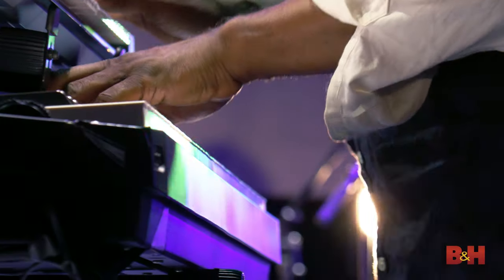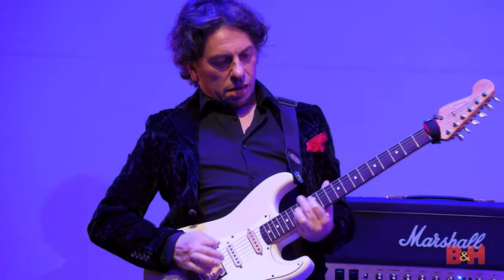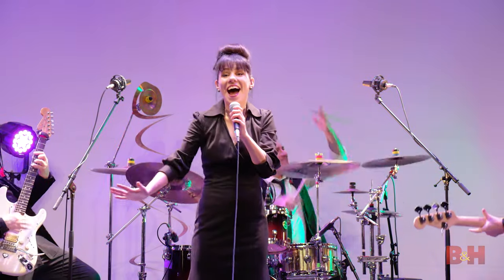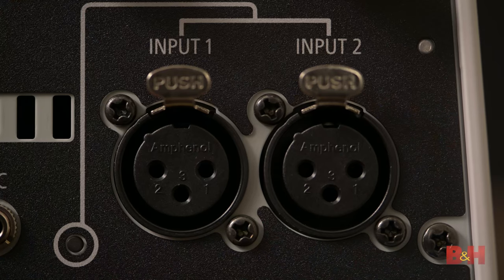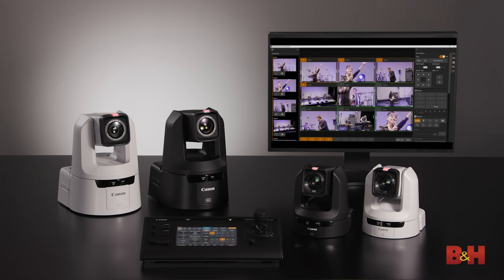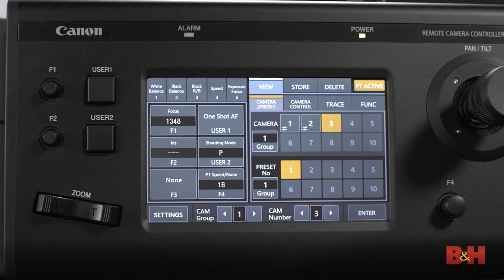While we didn't get to test the switching element here, the video quality is very impressive, and the feature set means these cameras could be used anywhere from conference rooms and home offices to performance venues and even bright exteriors. The CR-N500 in particular has such a strong feature set that lets it cross over seamlessly into a creative or filmmaking environment, thanks to its 1-inch sensor, C-Log3 support, and XLR inputs for professional audio. That's it for the Canon CR-N300 and CR-N500 PTZ cameras, along with the RC-IP100 controller. I'm Doug with B&H, and I'll see you next time.